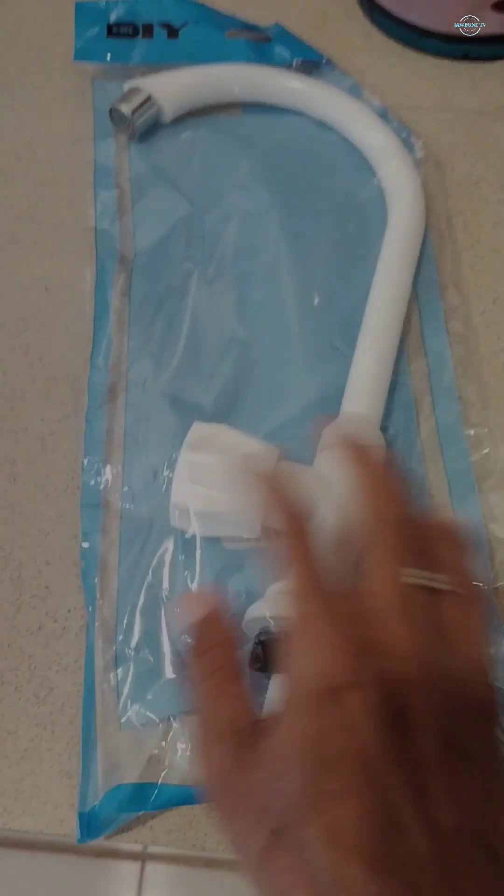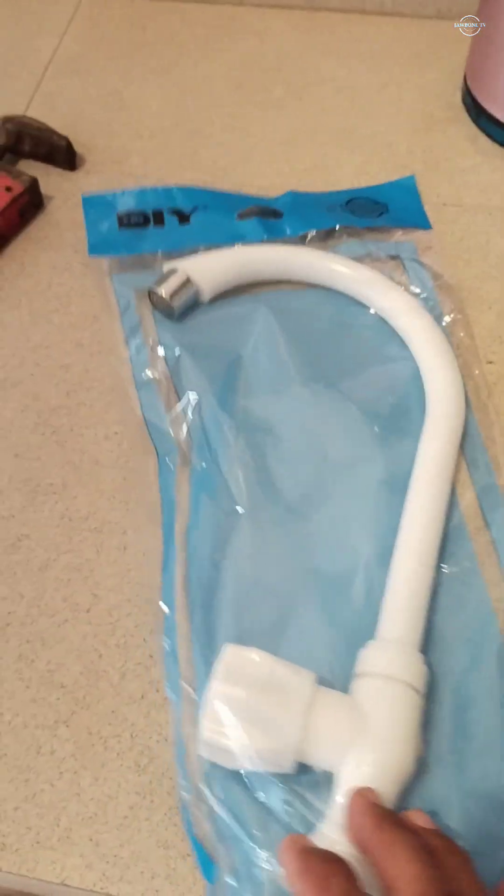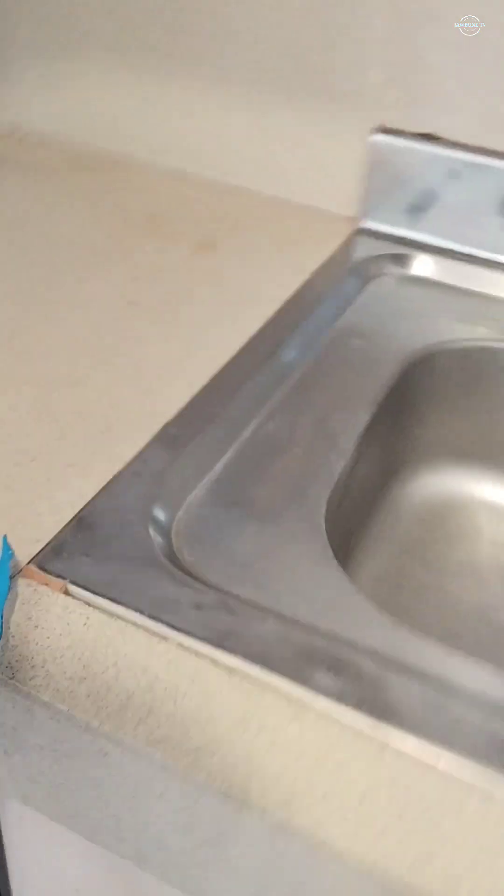So this is what we are going to replace it with — this is from a DIY store. This is our new plastic faucet. First of all, what we are going to do is remove the flexible hose from below.